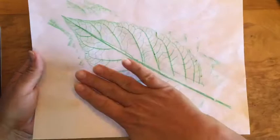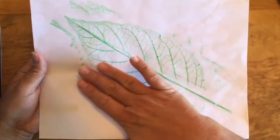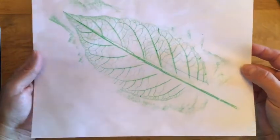When you look at a drawing of a leaf, when you run your hand across the paper, the paper is smooth. You cannot feel the veins, but you can see them. So this would be an example of implied texture.